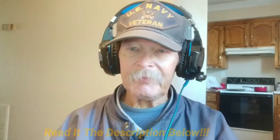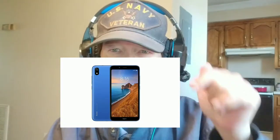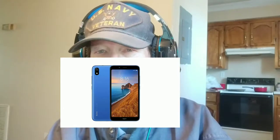I went to B&H Photo. I've seen so many ads for them, and I said, you know what, I'm going to go in there and check them out. Because I like Xiaomi phones, I went and found, for under $100 — it's $99. The link will be in the description below. It's a Redmi 7A.